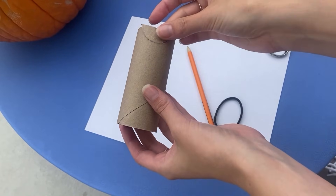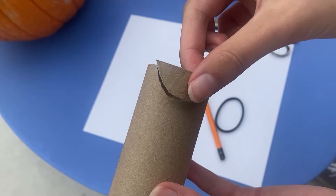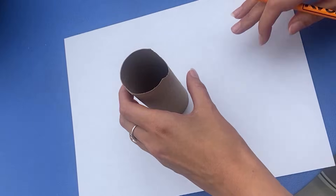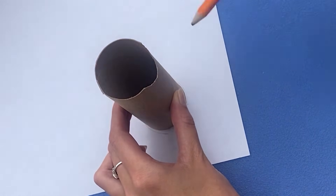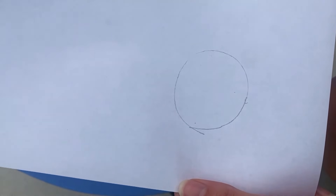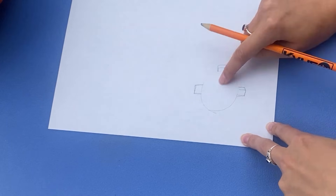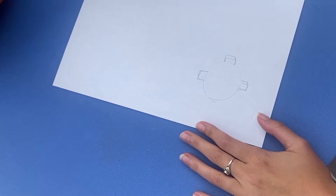First, I'm going to take my toilet paper roll and cut out a small kind of U shape. Next, you want to take your paper towel roll on the other side and make a tracing of your paper. Draw a few tabs that will help you tape the paper onto the end of your paper towel roll.